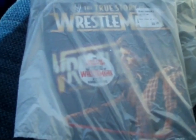Alright guys, DVD paid for. Gonna be heading back to the house and we're gonna unbag and unbox this bad boy.